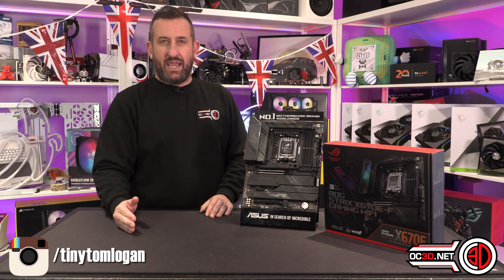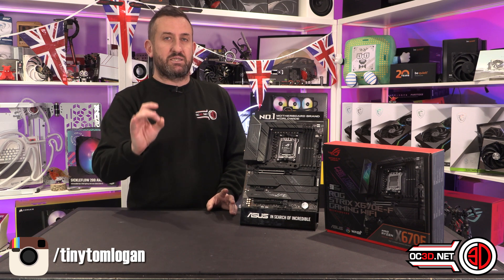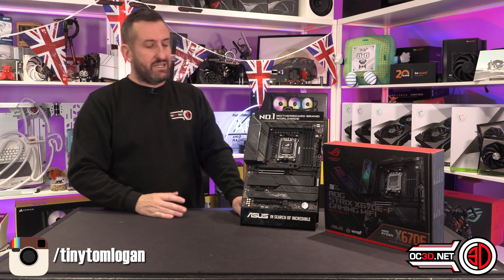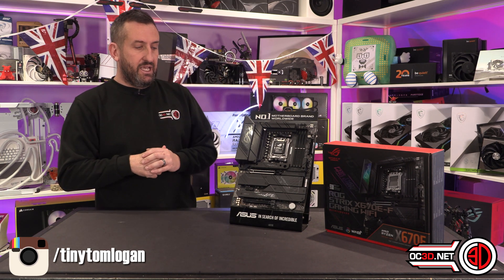Less temps, more performance — it actually seemed a bit too good to be true with a very simple fix. The Strix itself is a very popular board, and it's one that I needed to get reviewed anyway, so I thought I would just couple the two things together.